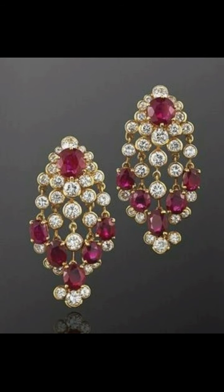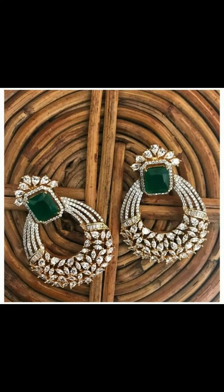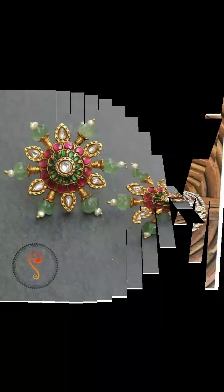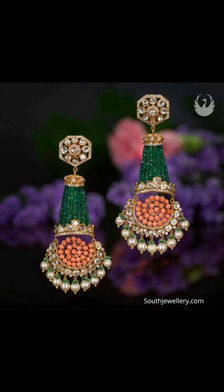Prices are different depending on location and quality. In this video, I have only made it for idea purposes so that you can get ideas about earring designs.